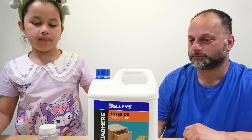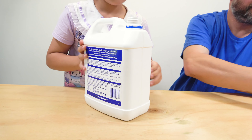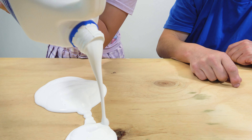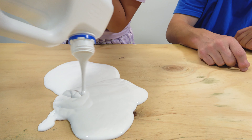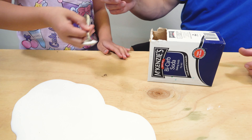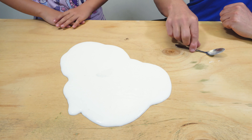First, tip out the glue. Good going, that'll do. Then add half a teaspoon of bicarb soda. Now start mixing it up.